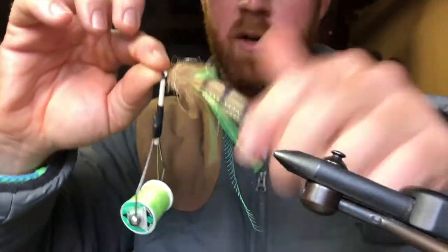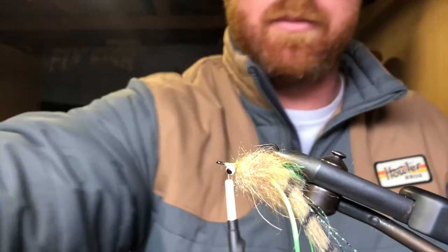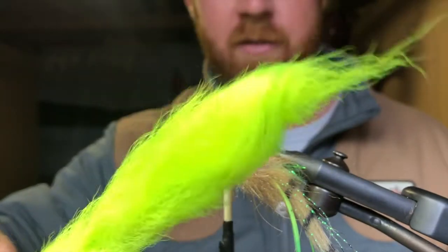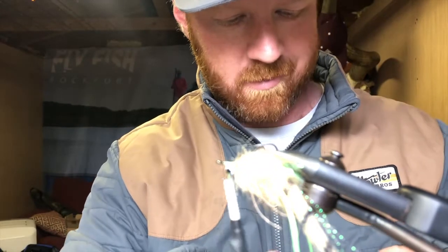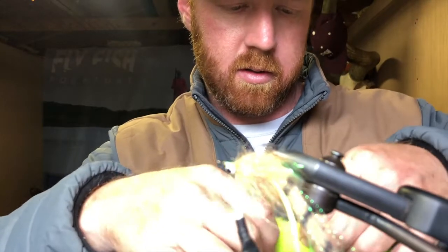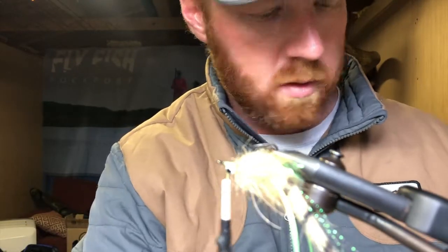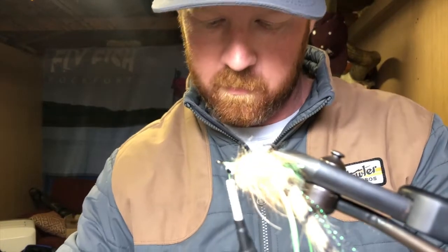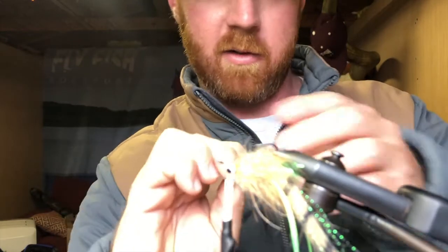You could be done there — that'll work well — but let's give it some more accent: some more nice chartreuse on the head. So we're going to use kip tail — this is just a chartreuse kip tail. If you're not using kip tail for accents, go and get yourself some — it's great stuff, better consistency than bucktail. Snip off about a quarter thickness of a pencil, and that goes right on the nose.